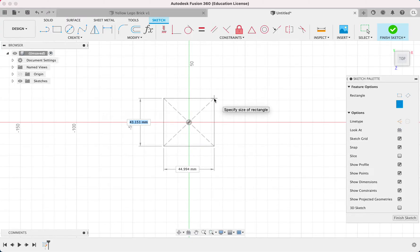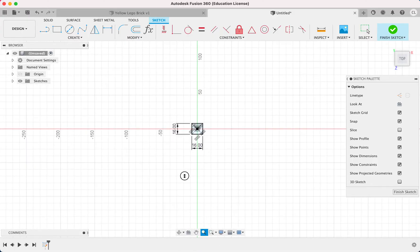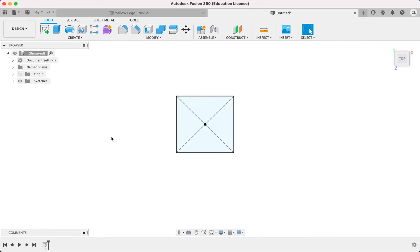Rectangle, 16, tab, 16, and hit enter. So we can zoom in. So 16 by 16, right? If you did the center rectangle with the origin at the center, everything should turn black, and that means it's fully constrained. So I'm going to finish sketch, and now I'm going to extrude it.